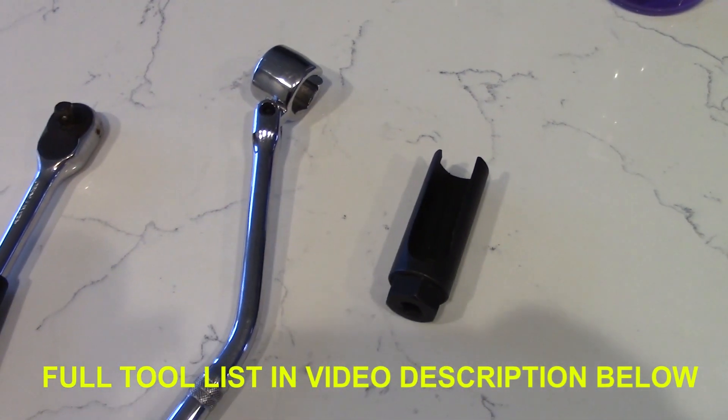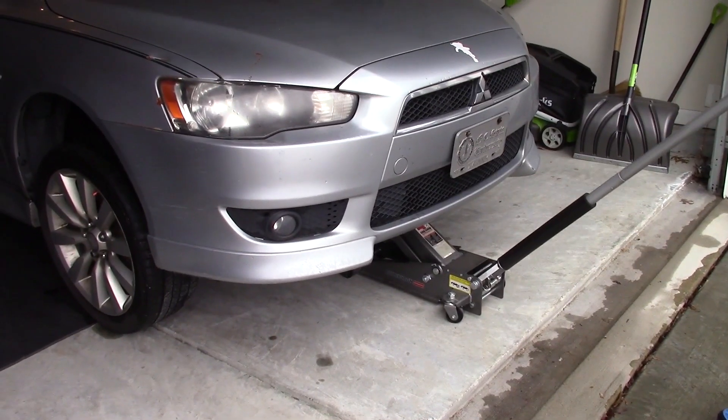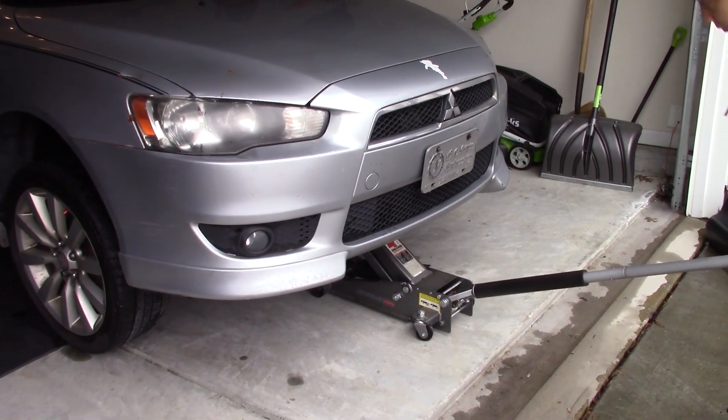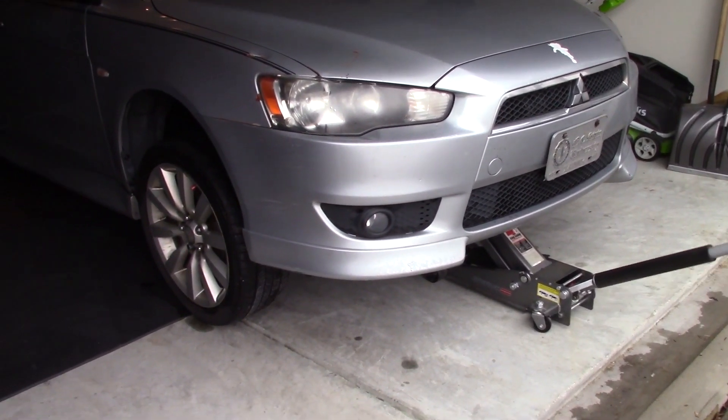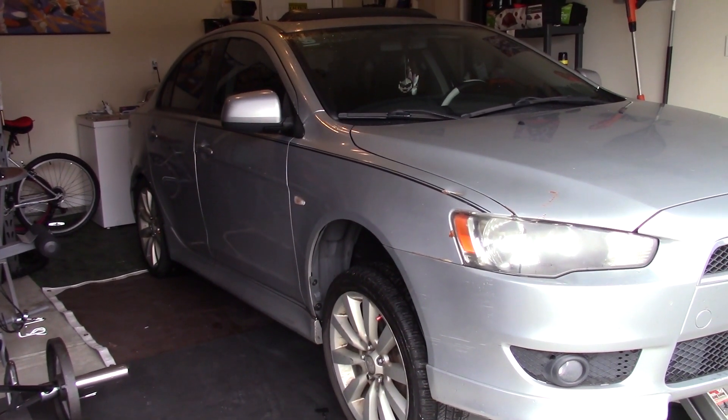And that's all you should need. If I add any tools, I'll be sure to show you in the video. Here we have a 2010 Mitsubishi Lancer. You can see right now we're just jacking up the car, getting access to the underside of the vehicle. Here's an underside shot of the vehicle.